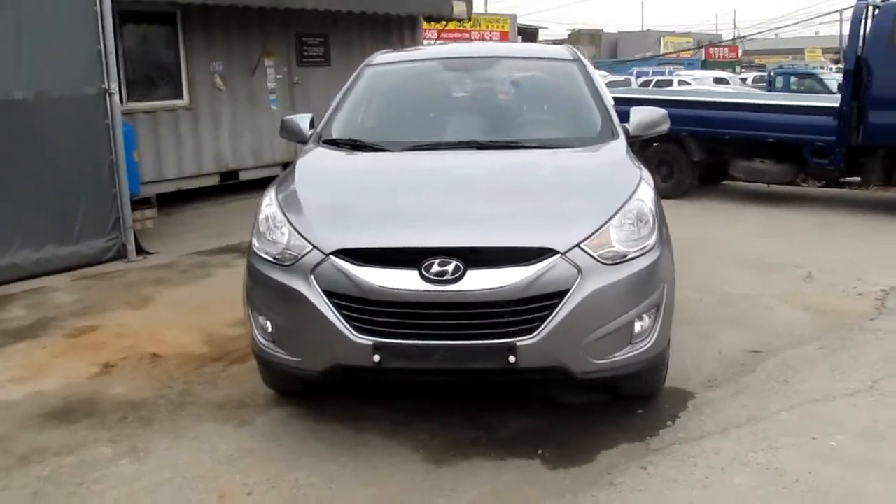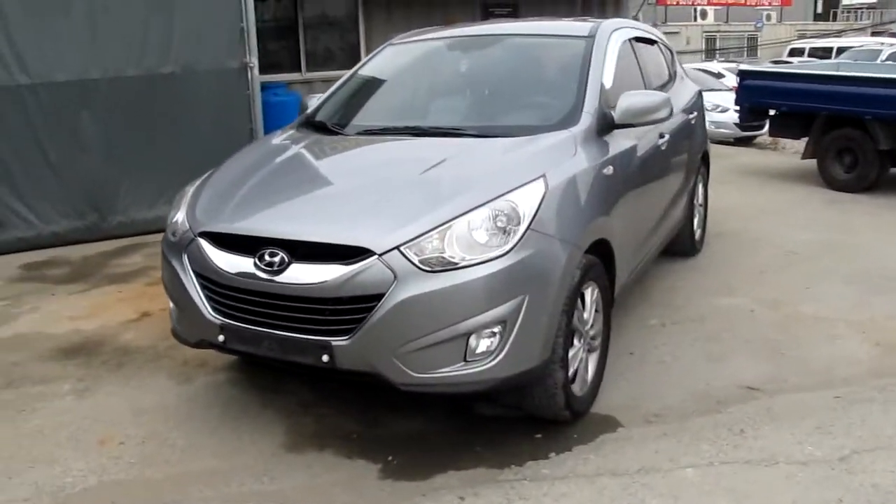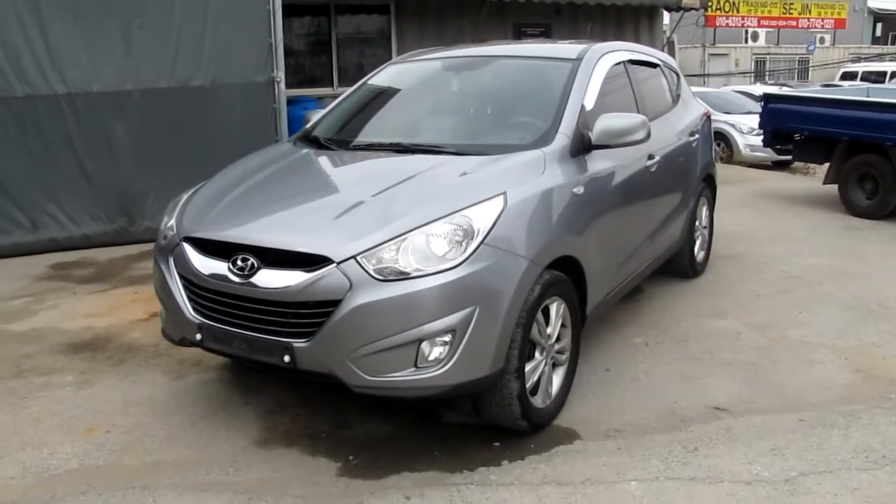This is the 2010 Tucson IX, the four-wheel drive. If you want to buy this Tucson IX, please contact me. Thank you.